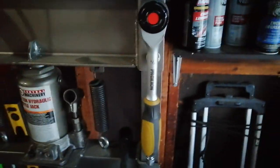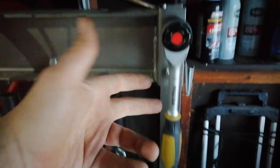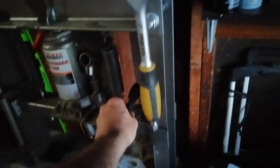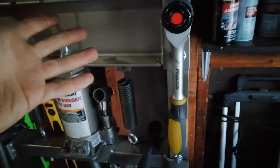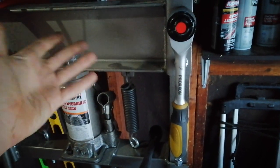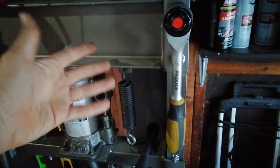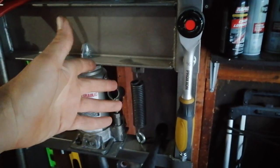I tightened this bolt on this press as much as I could with this ratchet, then I took my torque wrench to 20 foot-pounds and there was quite a bit of turning before it would click. That tells me it's getting less than 20 foot-pounds of torque. Let's try it at 10 foot-pounds and see what kind of torque it's actually giving.